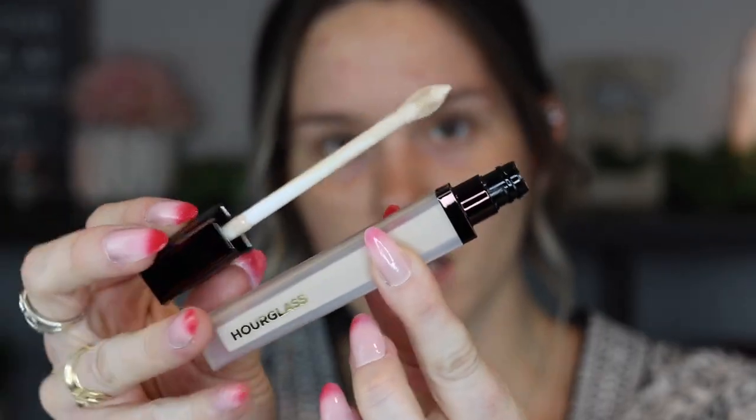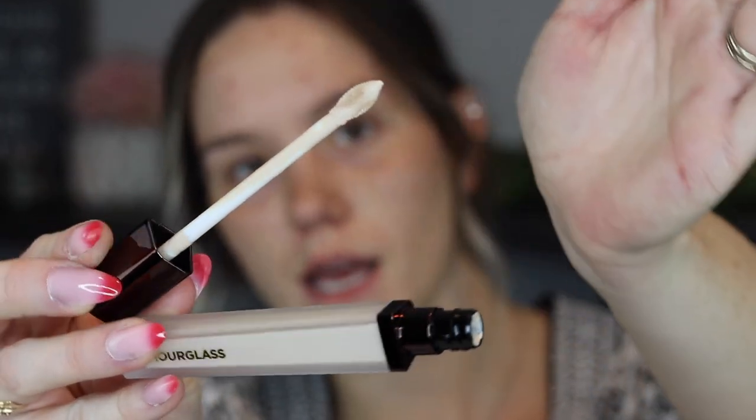Before applying, I'm also going to be testing the Hourglass Vanish Airbrush Concealer. I grabbed this because it's such a highly rated product and I've yet to test it. I got it in the shade Birch, which is quite a bit lighter, but I like to use a lighter concealer to highlight. The packaging is absolutely stunning and the wand is unique — a kind of oval-shaped doe foot with a divot to collect product.